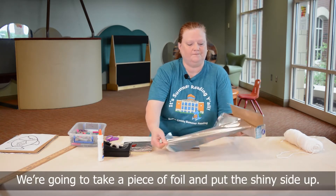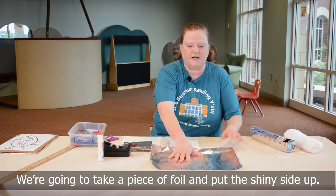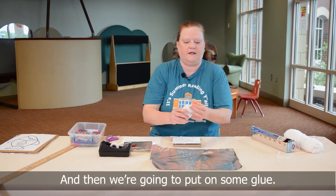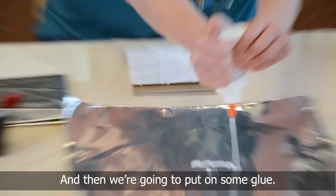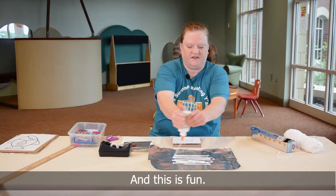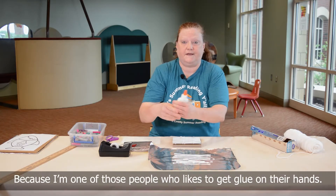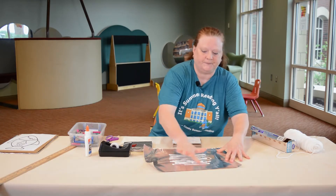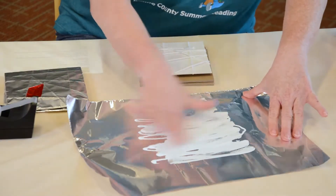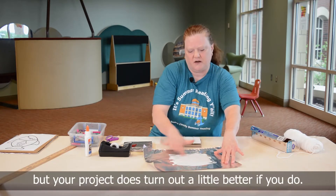We're going to take a piece of foil and put the shiny side up. Then we're going to put on some glue. I'm one of those people who likes to get glue on my hands, so I'm just going to spread this out. You don't have to do this part, but your project does turn out a little better if you do.